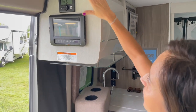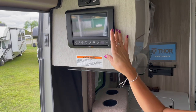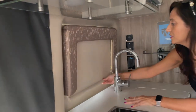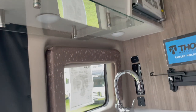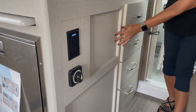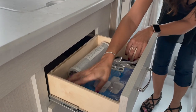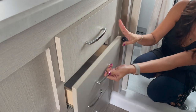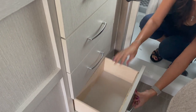Right above the kitchen counter is the Truma hot water and in-cabin heater. Below that is the BM Pro controller. Right above the sink is a window — it doesn't appear to open, but there is a nice pull-down shade. There are lights above the counter space. Moving down, there are two 110 outlets, a master on-off switch, and four drawers. The top two are a decent size, the third is nice and deep, and the bottom one is a good size as well.